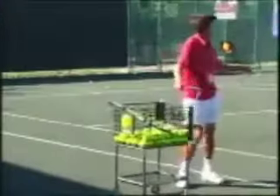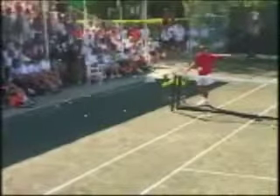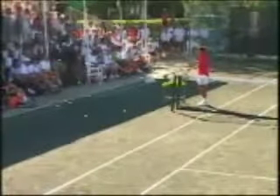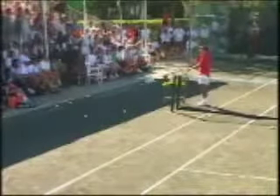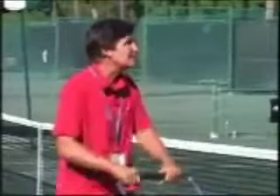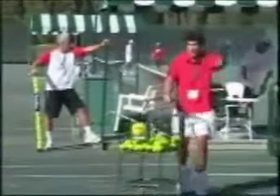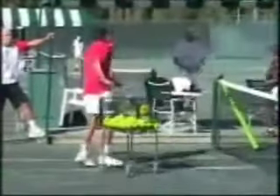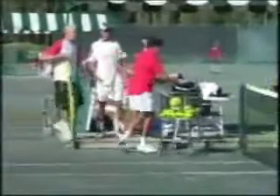Before I wrap it up, I want two guys that really love the volley, want to close the net. I want to do this drill I've done for 20 years — it's called Two on Two. Some of you've seen it many times. Rocket, you got to sit out on this one. Domino, you and Bo can be a team. I just need two people who want to volley — girls, guys, it doesn't matter.